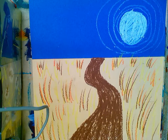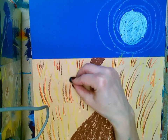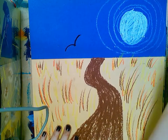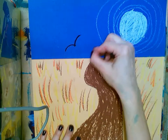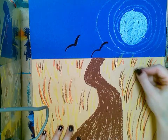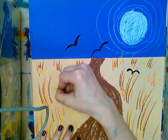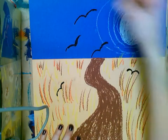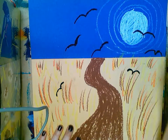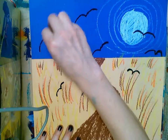Now that we have that done we can add our crows — we can add them wherever we want, some on the wheat and some in the sky. It's going to be kind of like an M, just a curve. Some are going to be tilted one way, some another. Some are big, some are small — one might be going across the moon. You can add as many as you want.